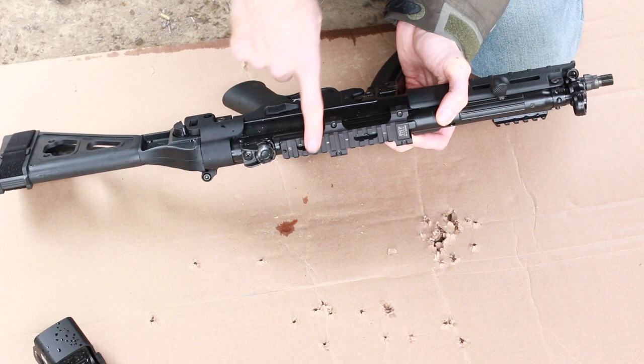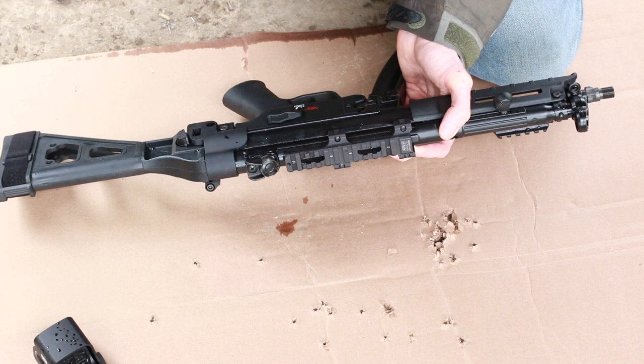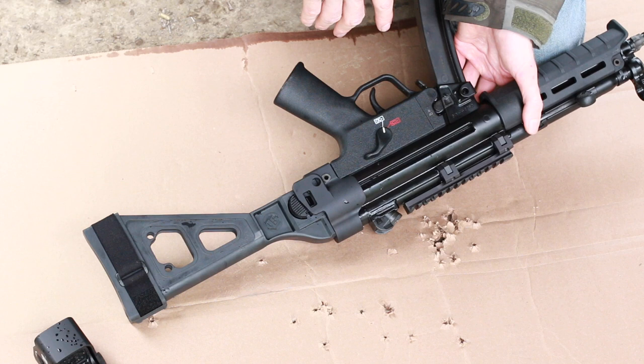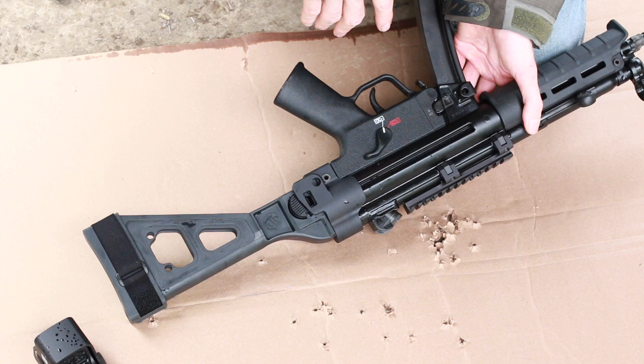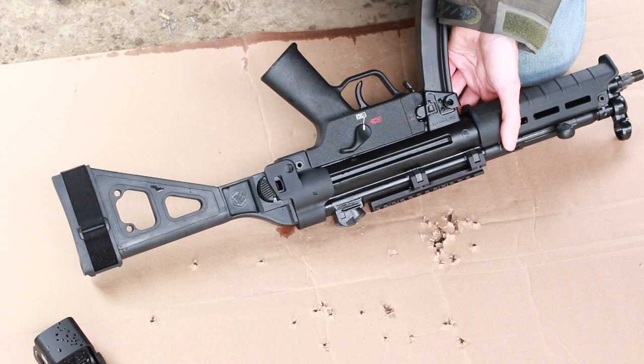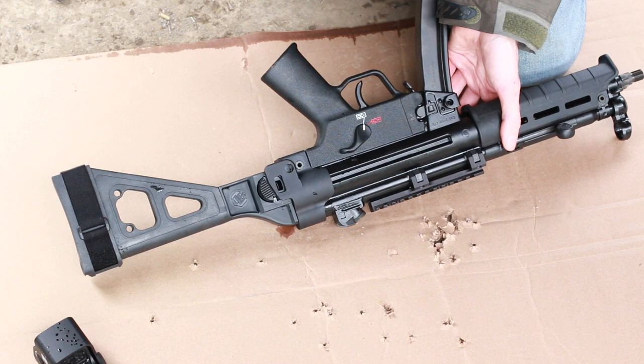We don't want to overdo it on accessories — we want to keep this thing OG. The MP5 has been in movies, it was used in the SAS embassy assault in England back in the 1980s, it's a classic firearm. We don't want to change it up too much, and you're going to pay a pretty penny for this gun — so why ruin it by adding too much crap to it?